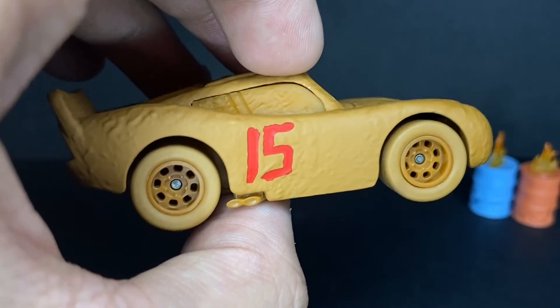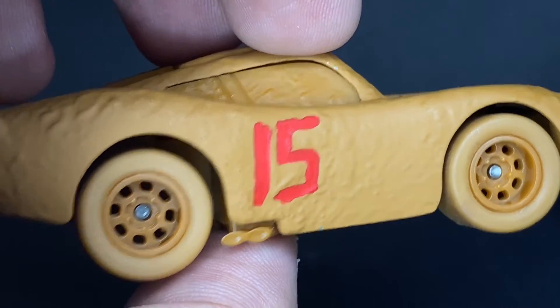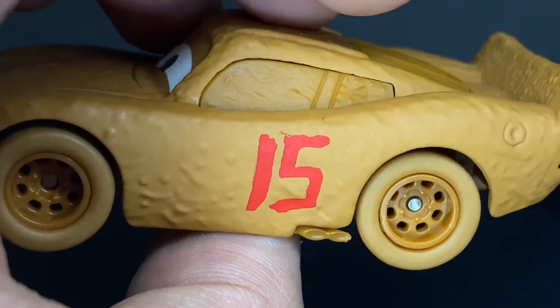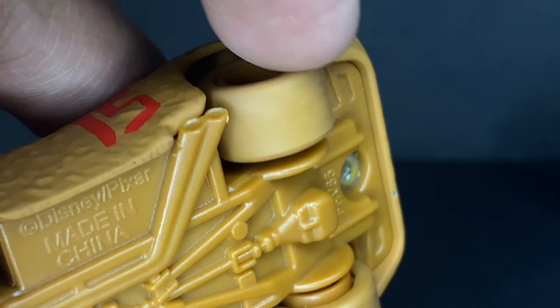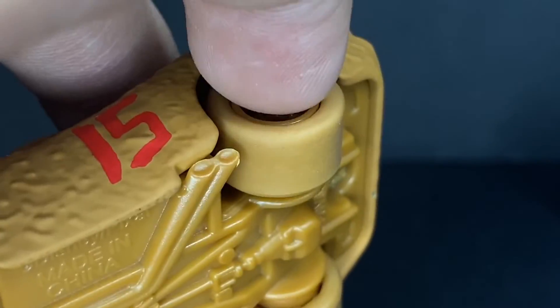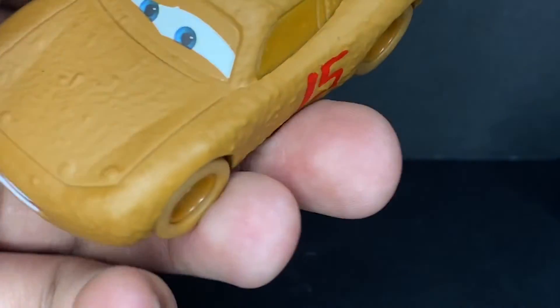The backside looks amazing. On the sides he does have the number 15, which is his fake racing number for Chester Whipple Filter — very nice, red on both sides. He, of course, has the synthetic rubber tires — synthetically made rubber — with brown rims making it look completely covered in mud. He was made in China by Mattel, 345th day of 2017.